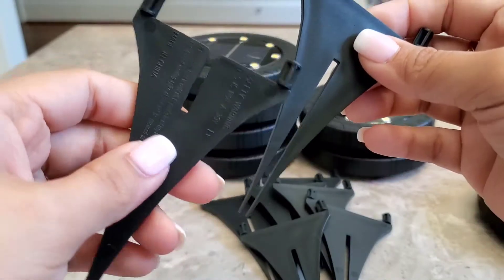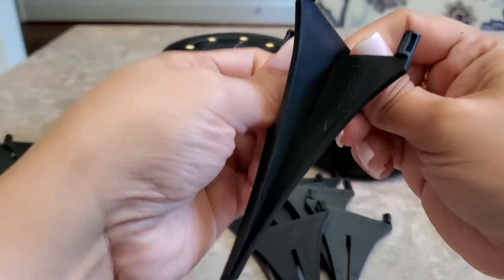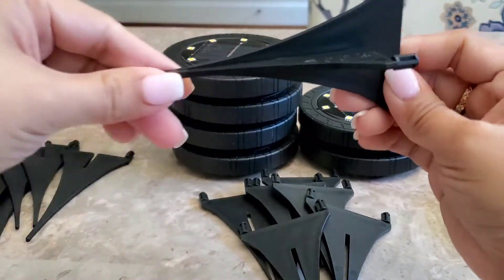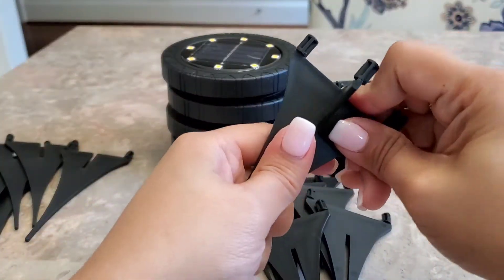As you can see, the spikes are cut differently. It's so easy to assemble — you don't really need the instructions. Let me go ahead and assemble the spikes and attach them to the bottom of the light.